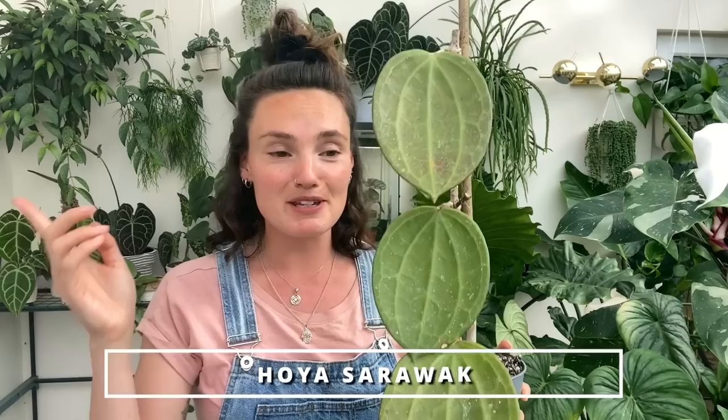No surprise at all, the next one bringing me so much joy is my Hoya sarawakensis — it's just an incredible plant. I still can't get over how big it is; it looks like it's been sculpted, it doesn't even look like a real plant. I potted her up now and she had a really lovely root system. I'm really hoping she's going to produce some lovely growth. Anyone who has a sarawakensis — out of interest, what are their growth rates like? Are they quick or slow?